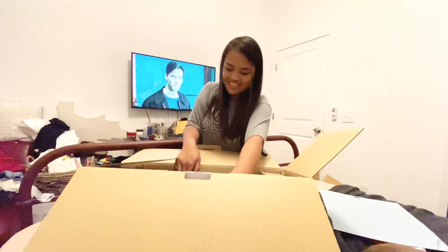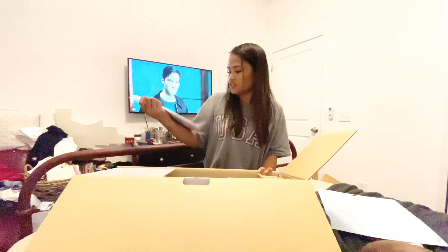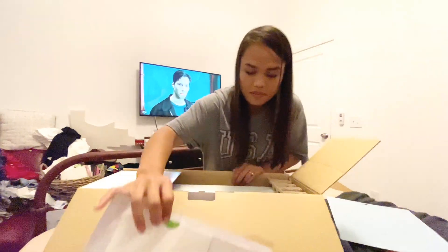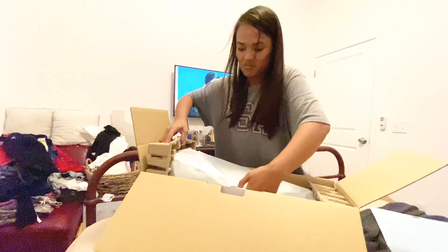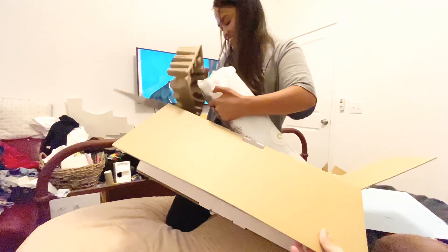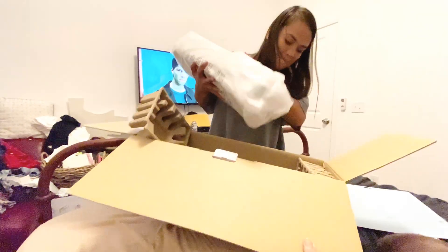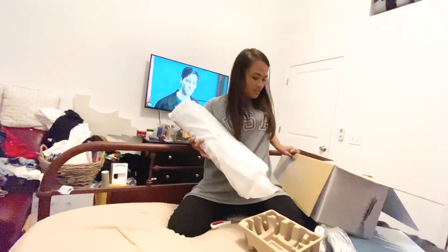And the machine itself. Wait, there's more actually. There's a guide and a device driver. Be careful. There's the pen and there's the lock.